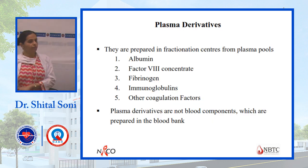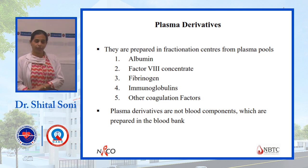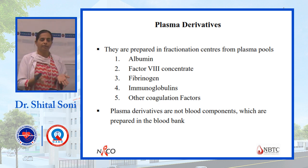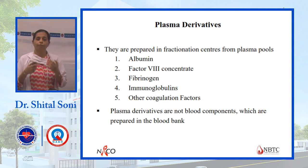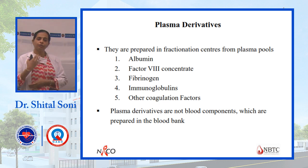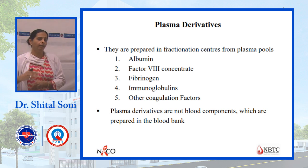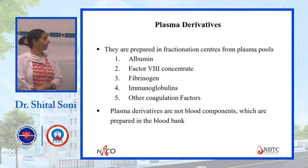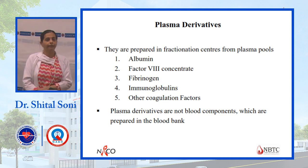Plasma derivatives are not separated in the blood bank — they are produced by special manufacturing fractionation centers. Large volumes of plasma are collected and then albumin, fibrinogen, and clotting factors are manufactured from them. This process is called fractionation. These are plasma derivatives, not blood components, and are different from what is prepared in the blood bank.